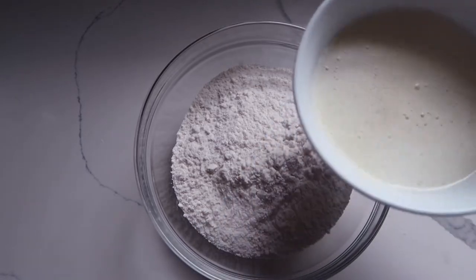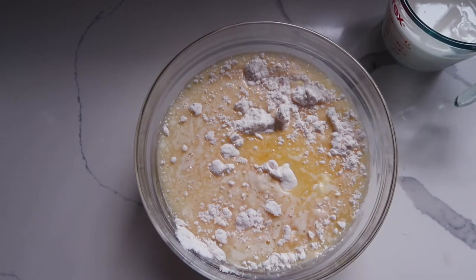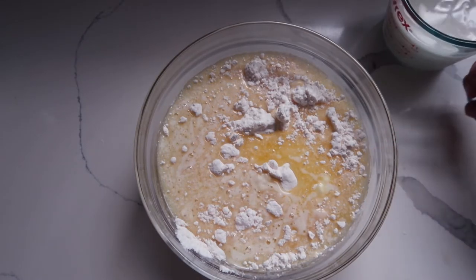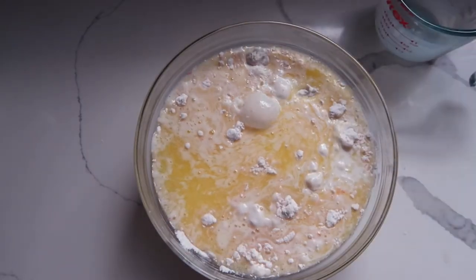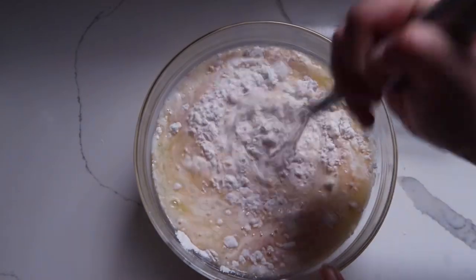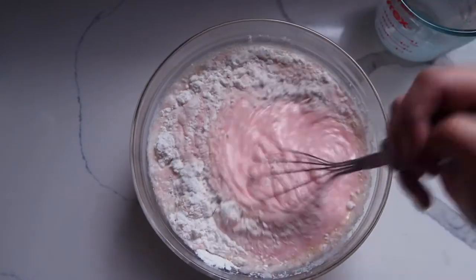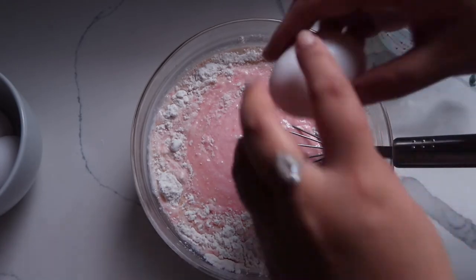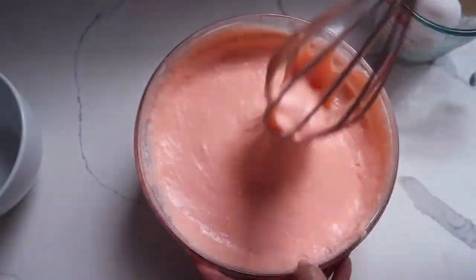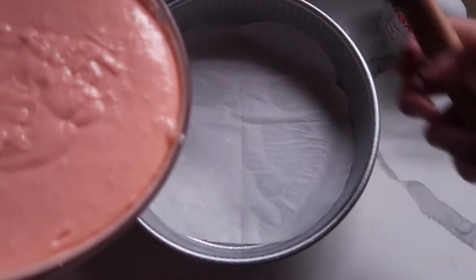We're going to add our one cup of melted butter — the butter basically replaces the vegetable oil. Then we're going to add our milk, which replaces the water. Look at that, it's starting to turn pink. Then we're going to start slowly cracking in our eggs. I have my prepared cake pan, and I think I'm going to split it into two cake pans.